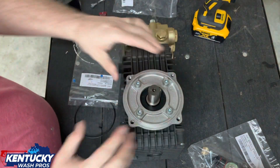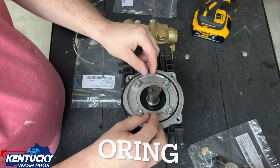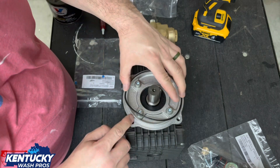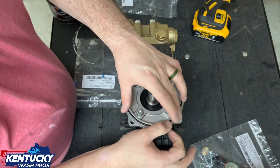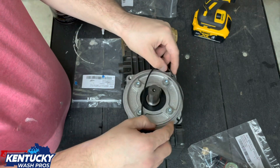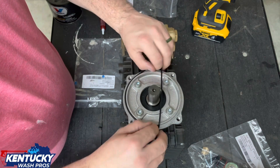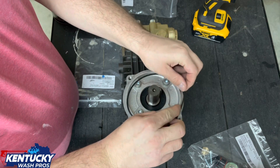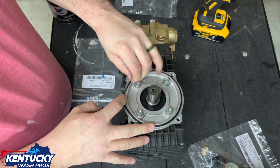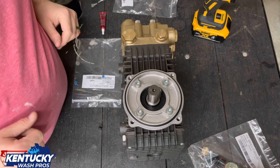Got that going. Next thing we're going to do is get our big gasket and we're going to stick it on the lip here. As you can tell, this has got a little groove for it. Let's see if we can get it to go. Alright, we're on there. Next thing we need to do is get our gear.